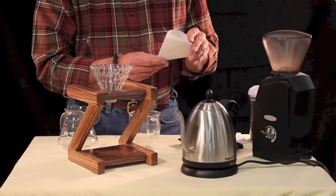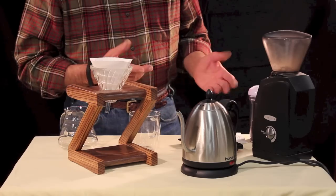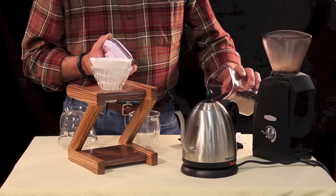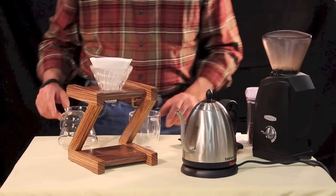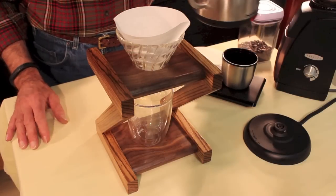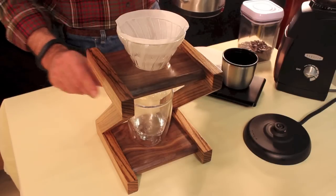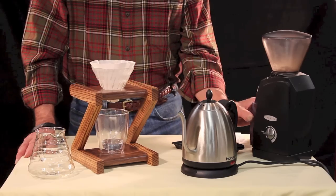Use the matching Hario paper filters because the cone shape at the bottom is one of the keys to how this system works. Fold the paper over on the seam, round it up a little bit, and place it in the filter holder. Now you can weigh or measure your coffee beans. You probably already know that your beans need to be freshly roasted and ground right before you brew. These are ready to go, but don't grind them yet. The water just came to a boil, so I'm going to pour some of this boiling water through this filter to rinse out the paper taste and to preheat the filter cone and the cup. Now I can grind my beans. I can dump the fresh ground coffee into the filter.